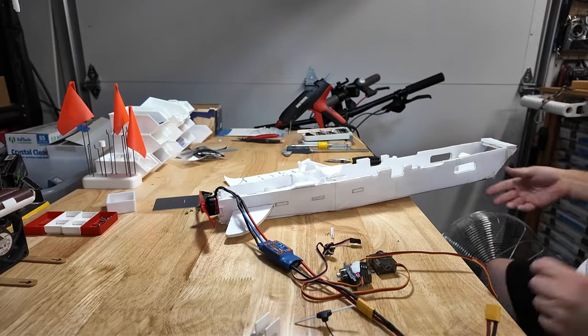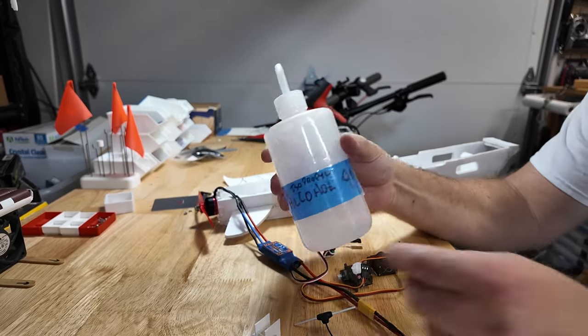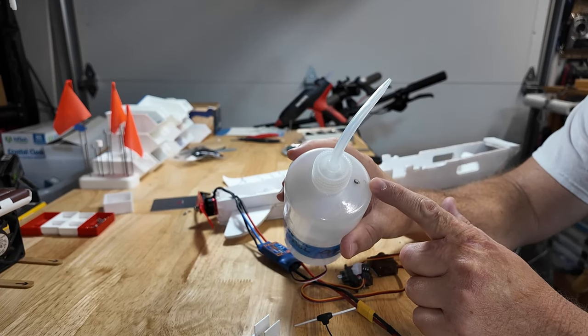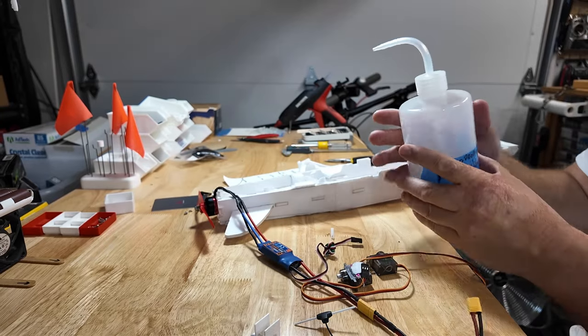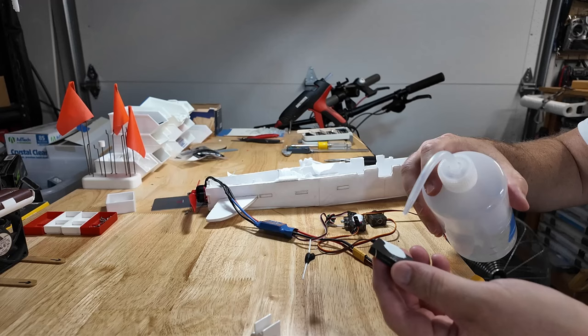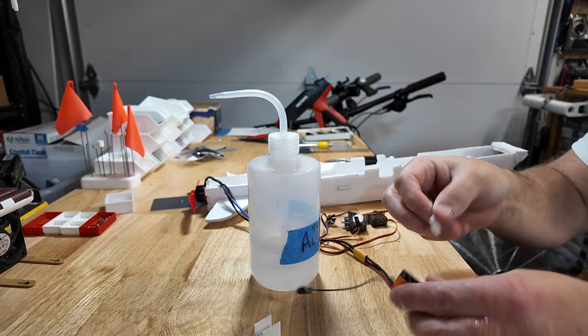Here's the magic — this is isopropyl alcohol. If you use one of these containers, punch a hole in the top. The reason being is otherwise it'll expand and you'll find yourself spraying alcohol all over your garage. You can take it, plug that little hole, a little isopropyl, and hot glue lifts right off.